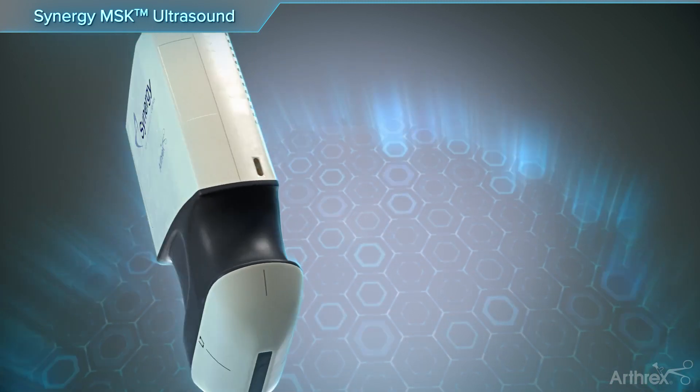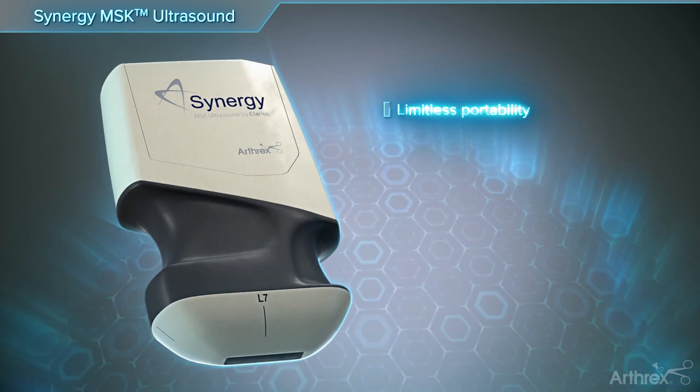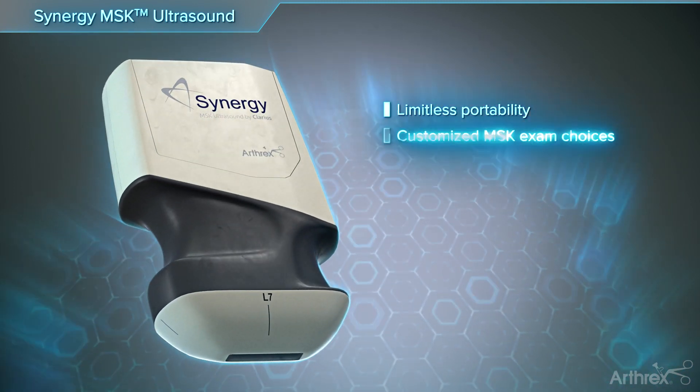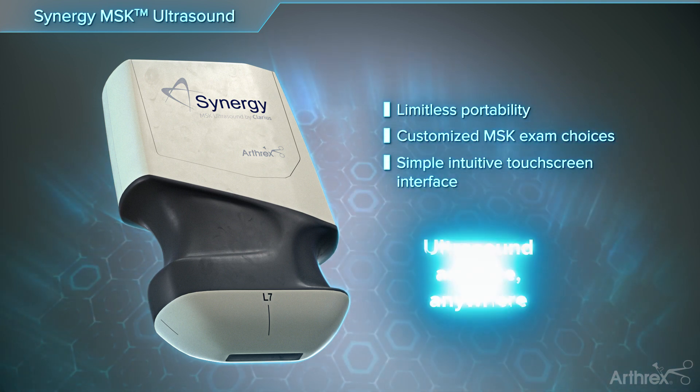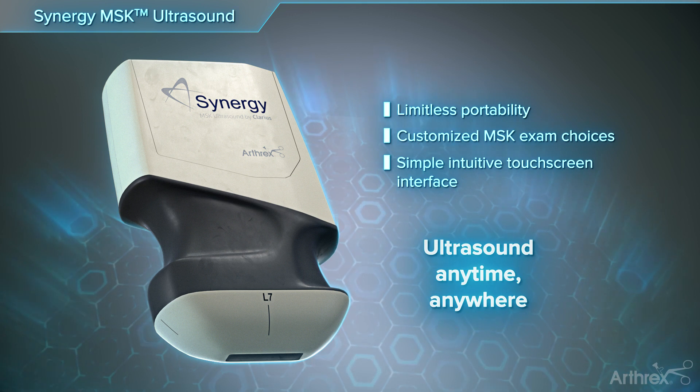The Synergy MSK Ultrasound: Limitless portability. Customized MSK exam choices. Simple, intuitive touchscreen interface. Ultrasound anytime, anywhere.